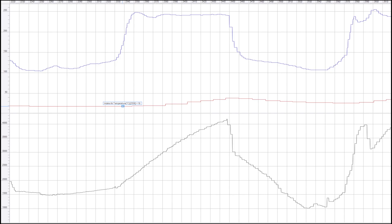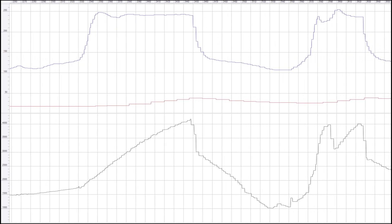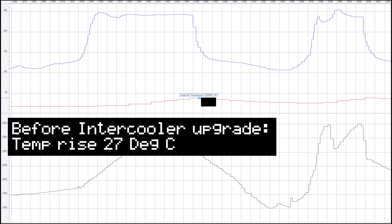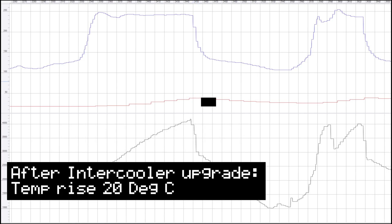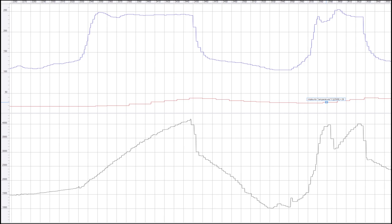The test cycle for this run is identical in both cases. From the data log you can see the temperature had reached a stable level before we started the run. We went from 18 degrees to 38 degrees — a rise of 20 degrees — compared to a rise of 27 degrees on the old intercooler. It's much better than the old intercooler, and the recovery time is quicker as well.